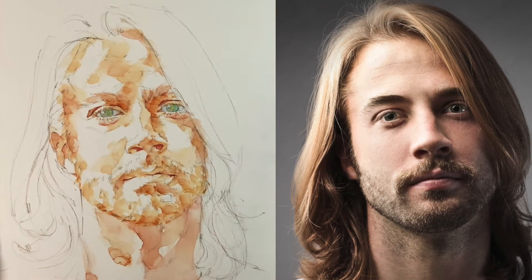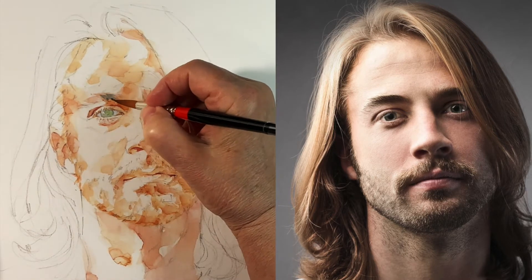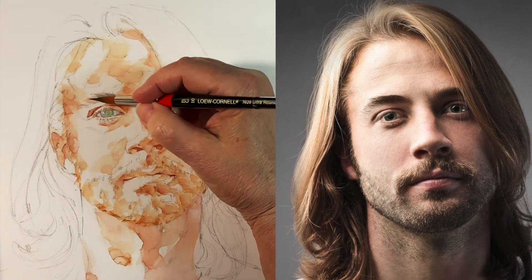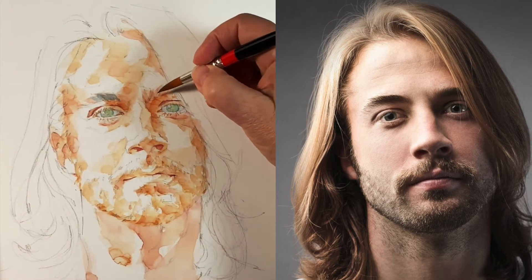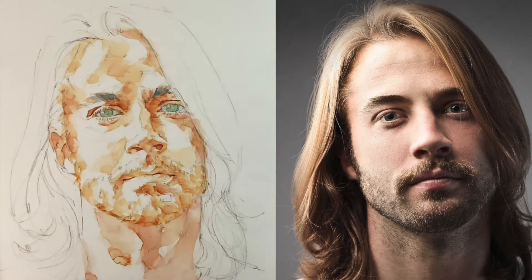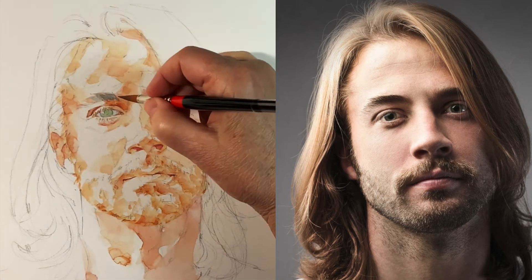I'll let this dry completely or almost completely before putting in some Payne's gray for the pupil area. Now I'm putting a little bit of darker value in his eyebrows — they're reading so dark. I'm starting with indigo, which is one of my favorite colors to use in eyebrows, but I don't do the entire eyebrow right off the bat. I put in some pigment and then see how things are working, and let it dry.